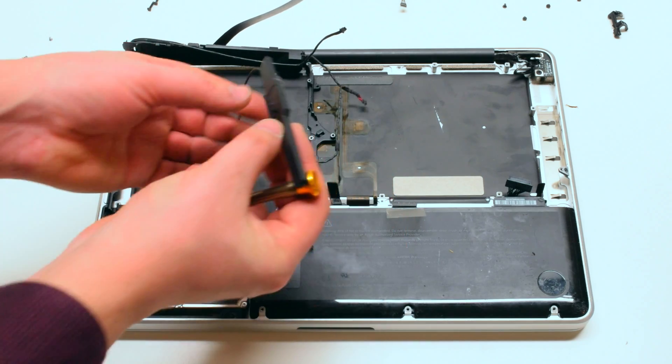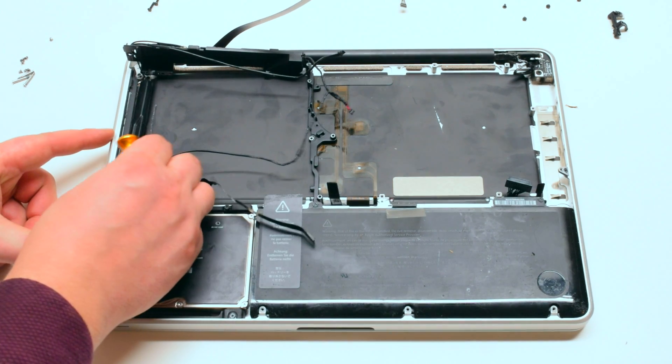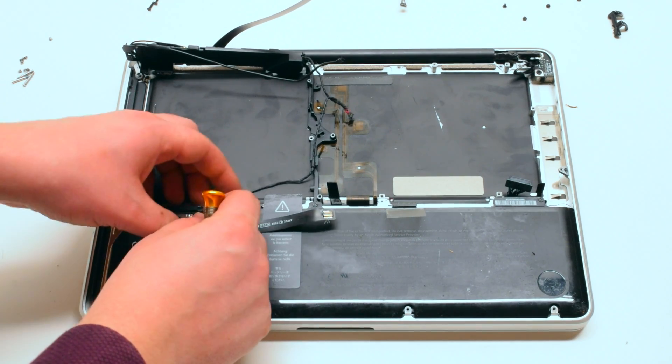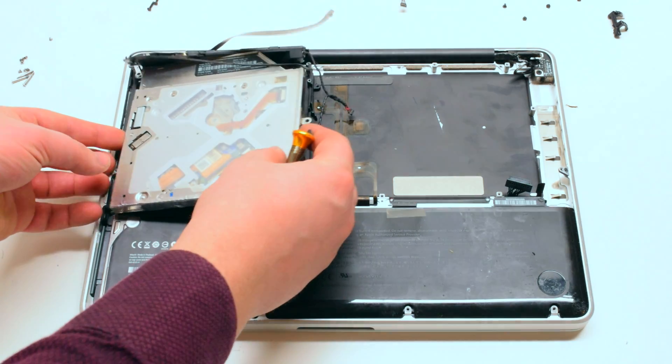Trace out and reinsert the subwoofer. There should be enough tape left to hold it firmly in place.